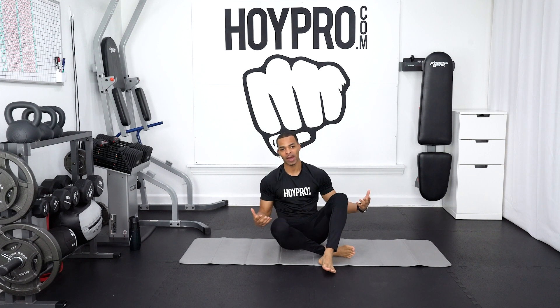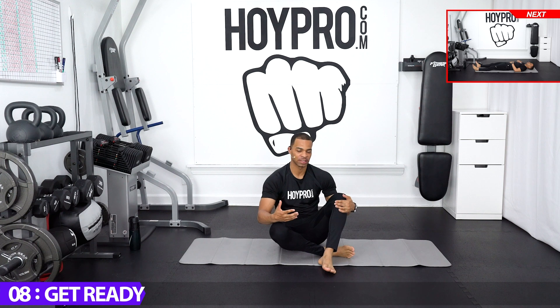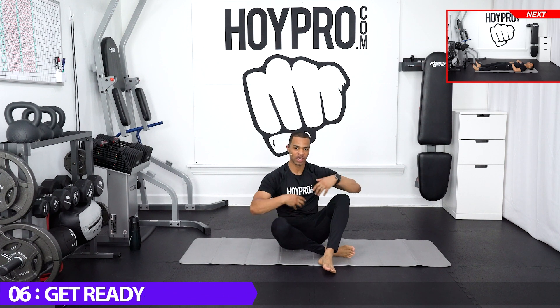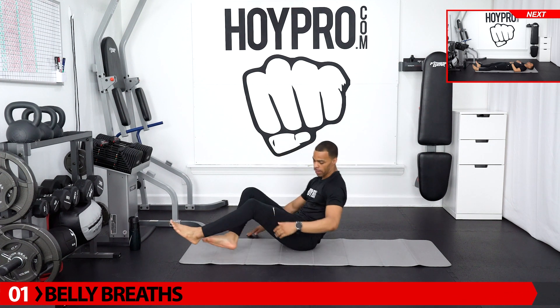So today, full body 60-minute deep stretch. We're going to get down here on the mat in just a few seconds. We're going to start off with some belly breaths just to get into the zone and get ready to relax through our muscles. So make your way down onto your mat.